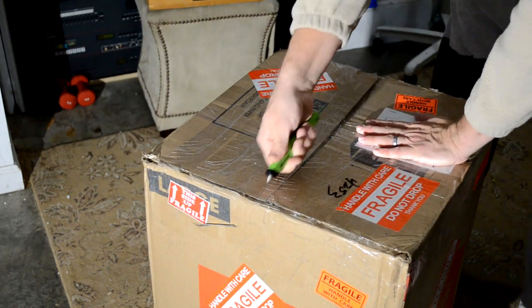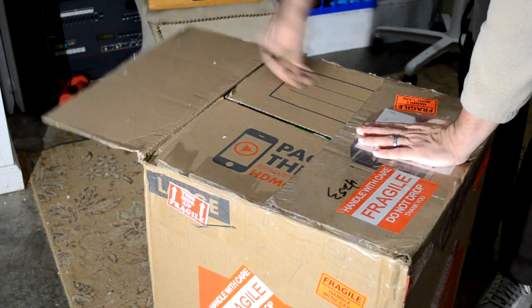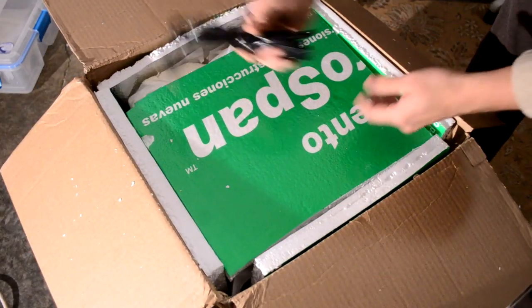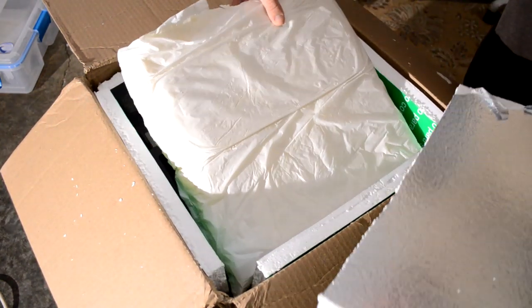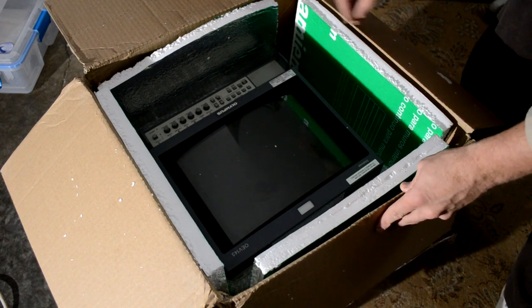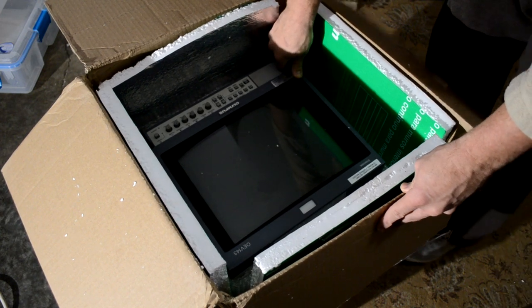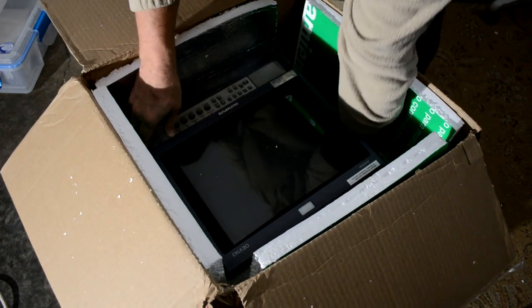Let me get a box opener, open it up and see what we've got inside, and hope it made it here safely so we don't have to return it or file a claim. Here are the packing materials and a cable. I'm really hoping it was packed with the screen down and not screen up — shipping screen-up is very dangerous because there's so much weight on it. Let's try to get it out of here.